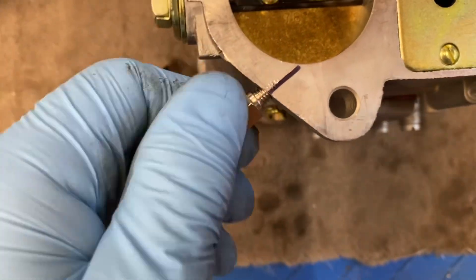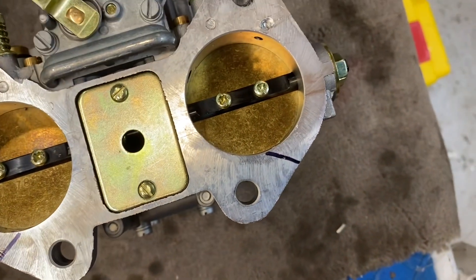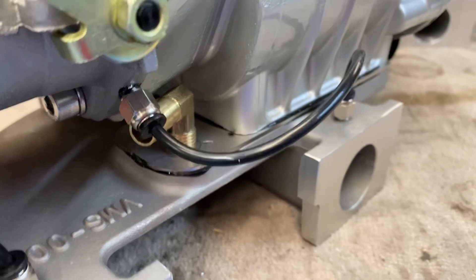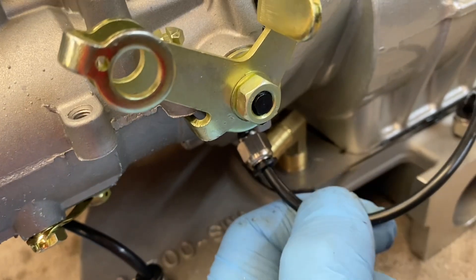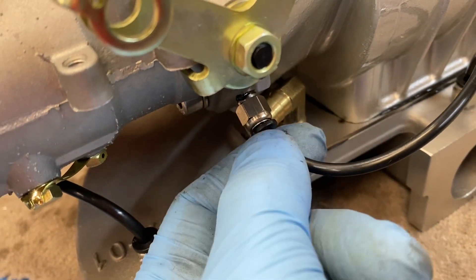Those are now drilled — you can see the two holes just at the bottom there. They are threaded for these fittings, so we're just going to seal those up with a little bit of Loctite and bolt it up to the carb. Once the carb is bolted up you can push the pipes in — these are like quick-release plumbing fittings, so just push the pipe in. It's four millimetre OD pneumatic tube.